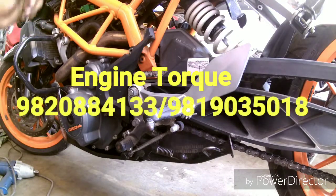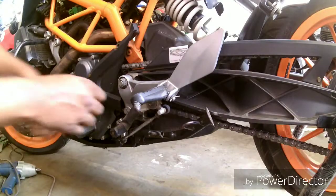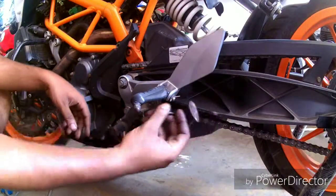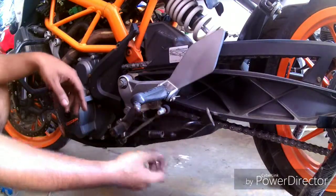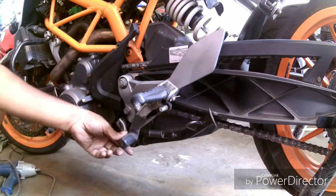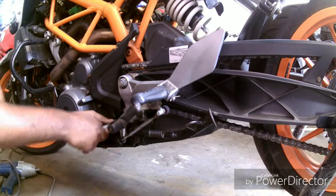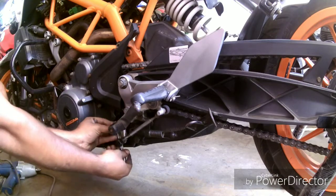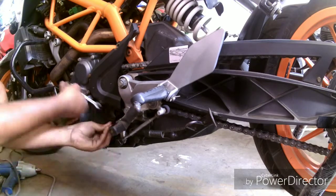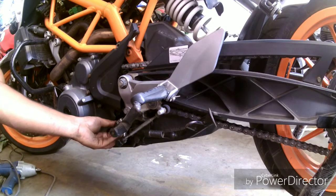Hi, this is Engine Talk and today we are working on the most common problem faced by users of KTM Duke: the side stand comes loose from the main mounting, which is on the footrest bracket. First, we need to disassemble the gear shifter lever and then the whole bracket from the subframe.